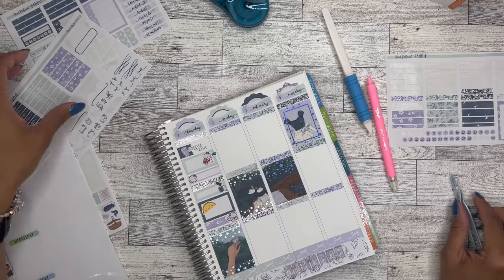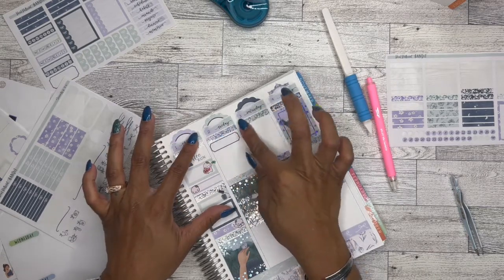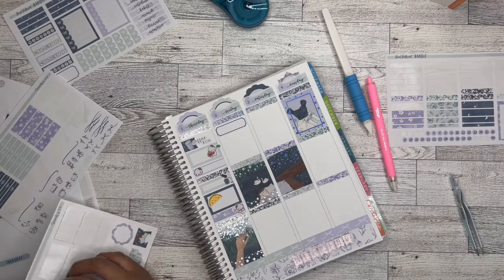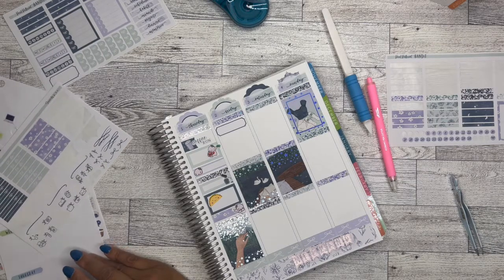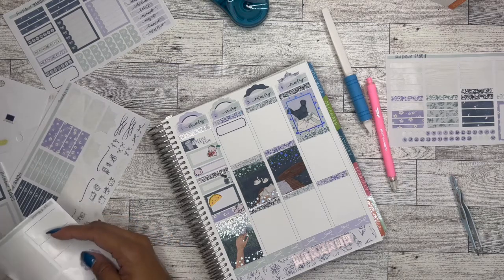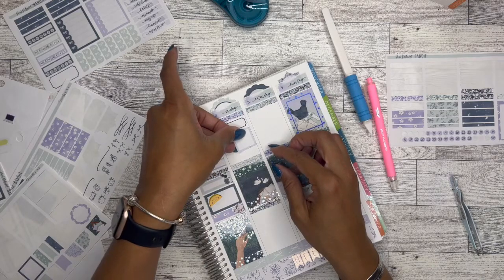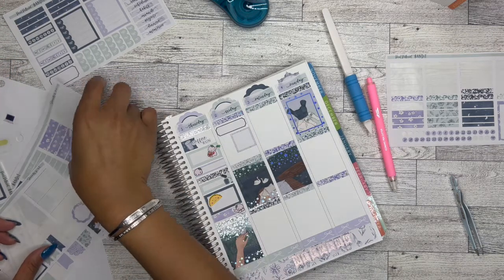And then Friday — I went on another Starbucks run because coffee does kind of help keep my headaches at bay a little bit better. Although I typically make coffee at home, sometimes I just need something a little bit stronger. Those extra shots of espresso from Starbucks really do help when my regular coffee at home doesn't. So I went and got coffee, did a coffee run, then I went to work, and yep — headache still there.